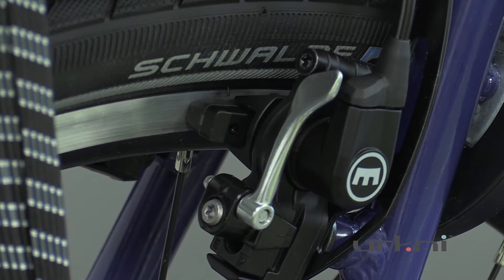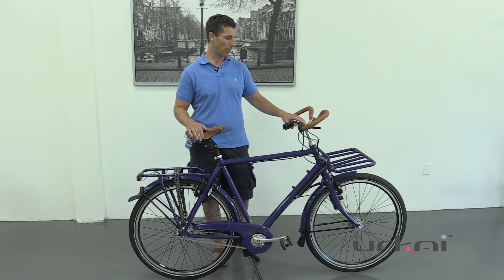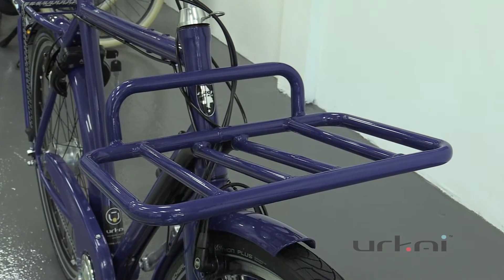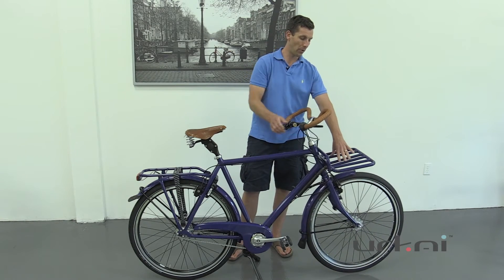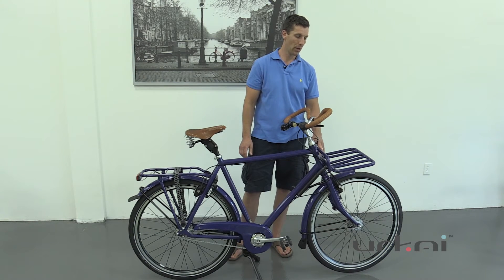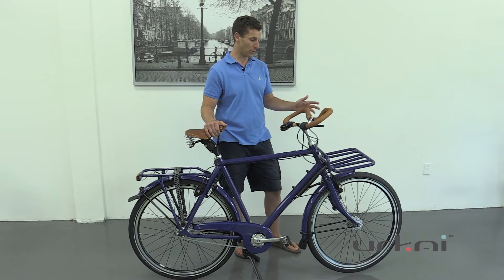It also has Magura hydraulic caliper brakes, so really powerful stopping power. It also has a frame-fixed front carrier, which is very unique for a touring bike. When I turn the wheels here, the front carrier doesn't move, so all the weight on that front carrier goes into the frame. That means you can carry 60 to 70 pounds on the front carrier without having to battle that all day on your handlebars, which is phenomenal.